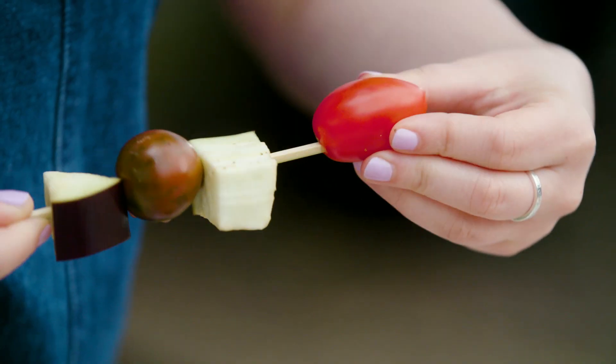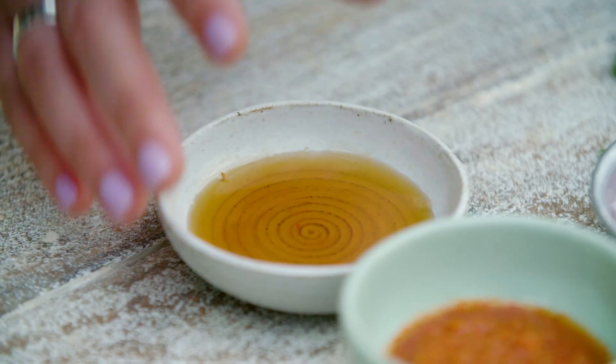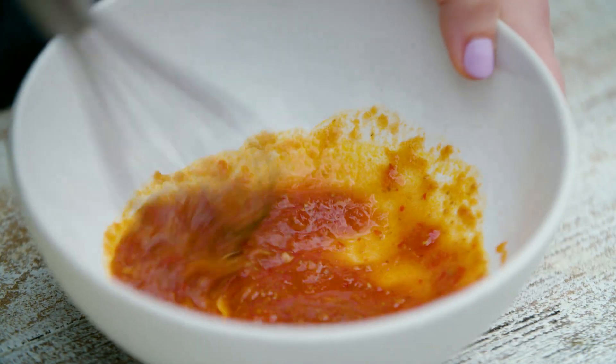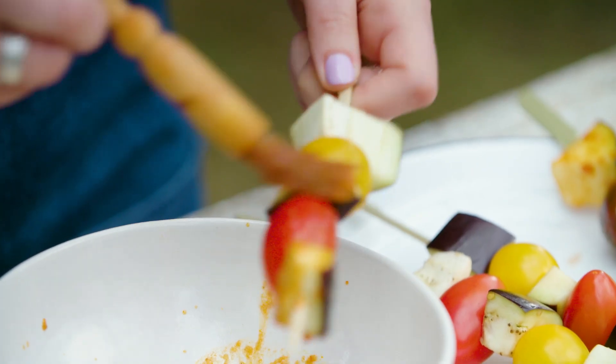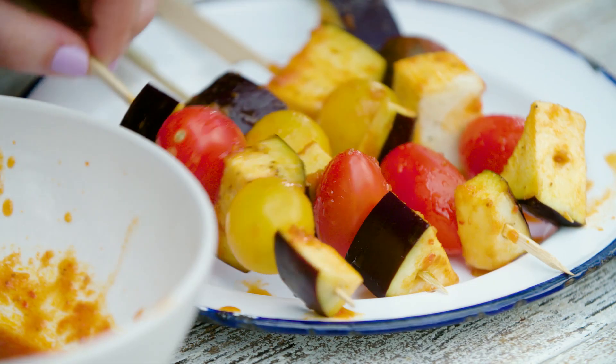Thread aubergine and small tomatoes onto a pre-soaked skewer. Into a bowl, mix maple syrup and harissa paste and give it a good whisk together. The next step, brush this lovely harissa maple paste over the kebabs. I use a pastry brush to do this — it's less messy.